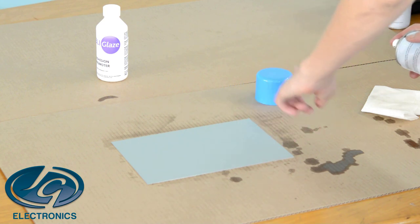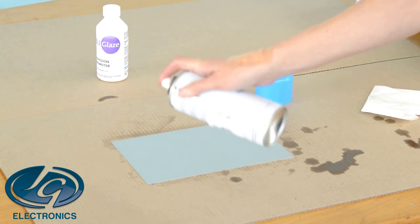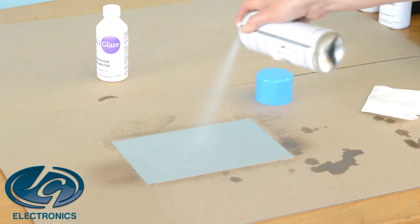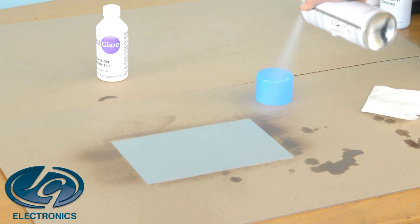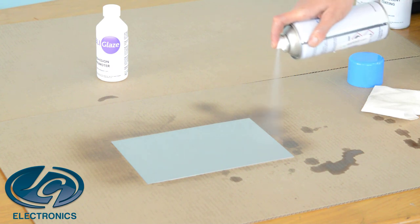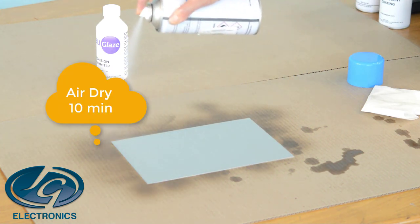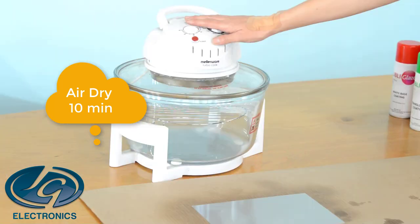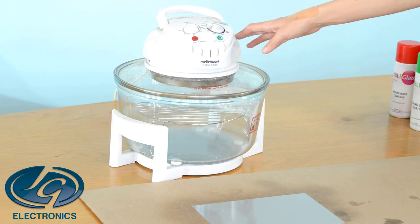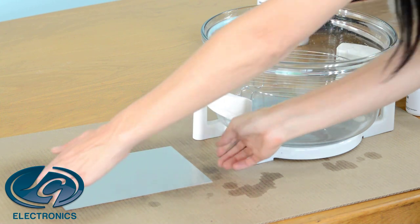Spray vertically first and then horizontally. Make sure you don't miss any spots. Then air dry for 10 minutes. Now we're going to use our oven to bake the metal — I'm using an air fryer but you can use your home oven. We're going to bake it at 160 degrees for 15 minutes.